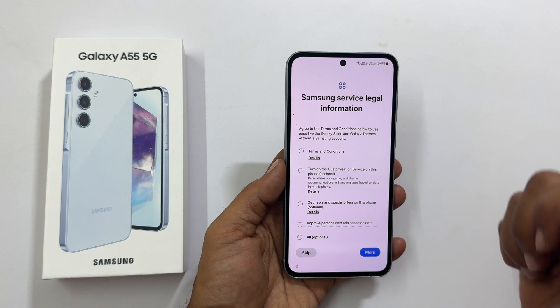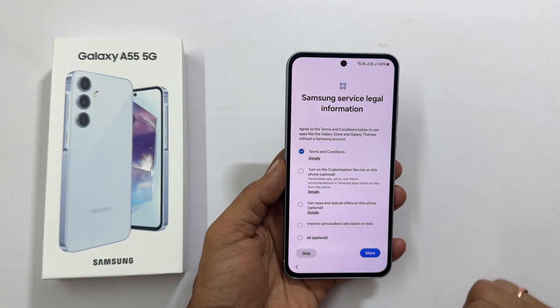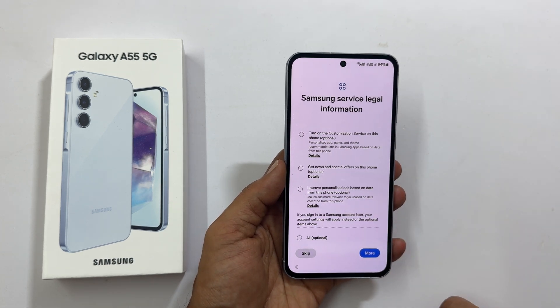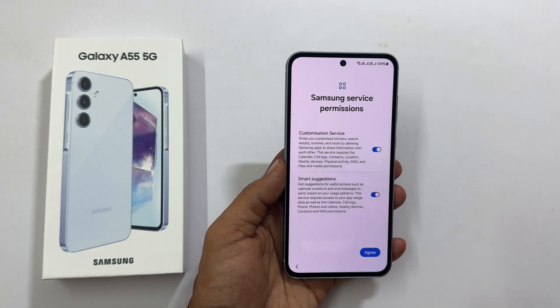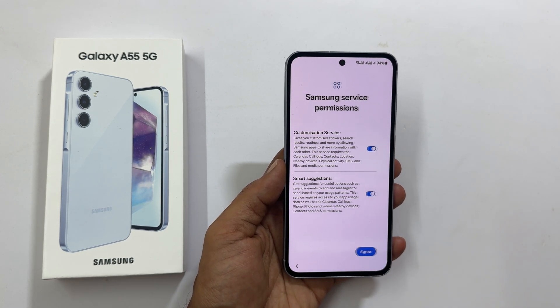Samsung service legal information: terms and conditions are mandatory and the rest are optional. Let me select only the mandatory one and tap Agree. Samsung service permissions: you can opt out by toggling off the switch, or keep it based on your preference. Tap Agree to proceed.